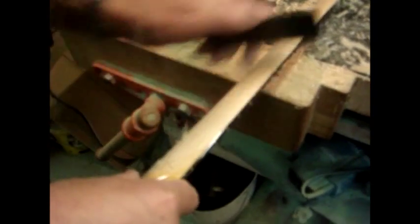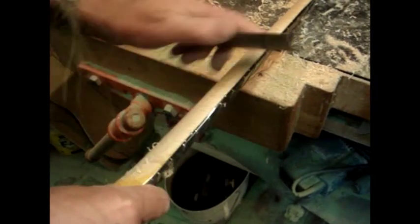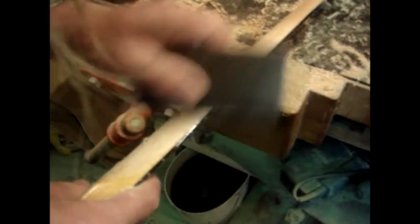This cabinet scraper, by the way, is really not sharp at all - it's really blunt, but that's how I wanted it for this. I've got all different scrapers in there. I've chosen this one for this.